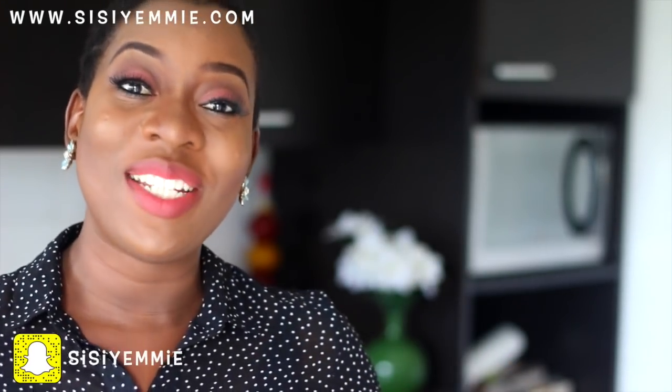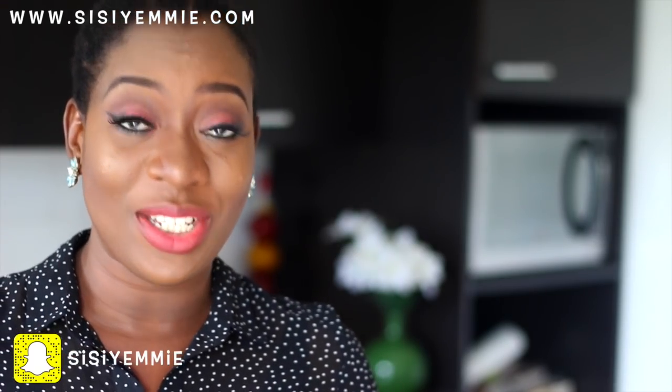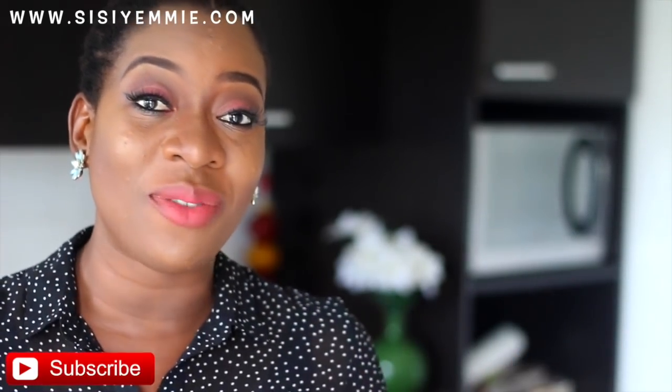Hello guys, welcome back to my kitchen! If this is your first time on my channel, you're welcome. My name is Sissy Amy, I'm a Nigerian food and lifestyle blogger and I live in Lagos, Nigeria. If you're not subscribed, make sure you click that subscribe button so that you have access to all my videos and do not miss a thing.